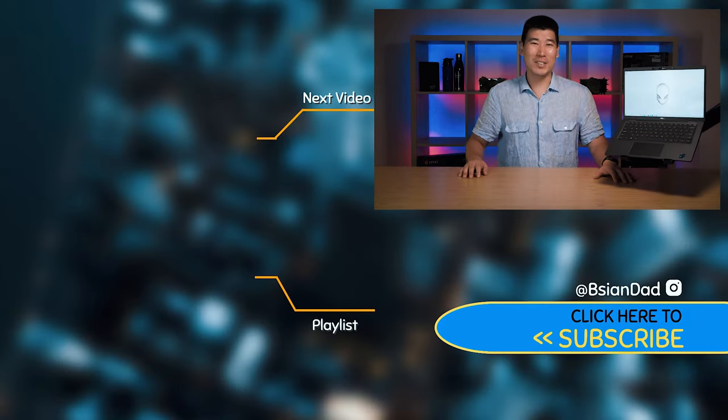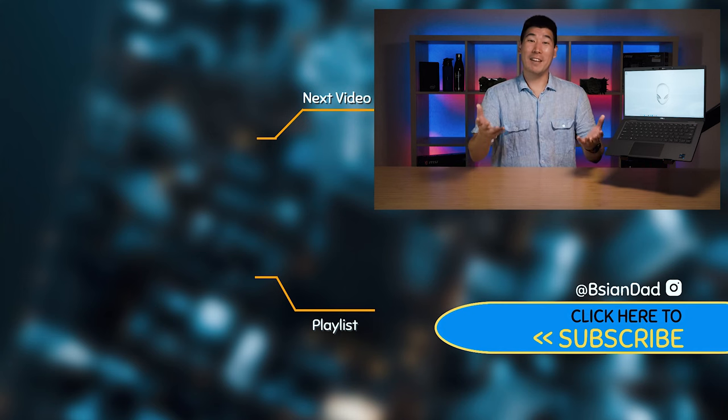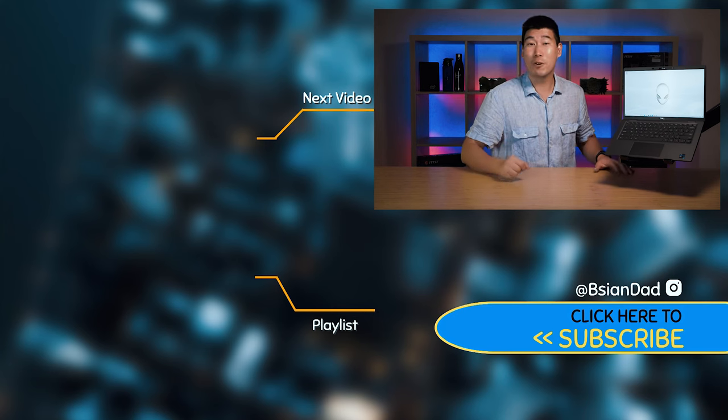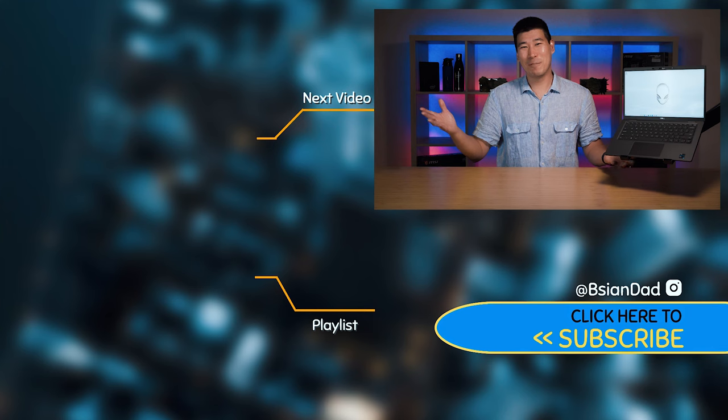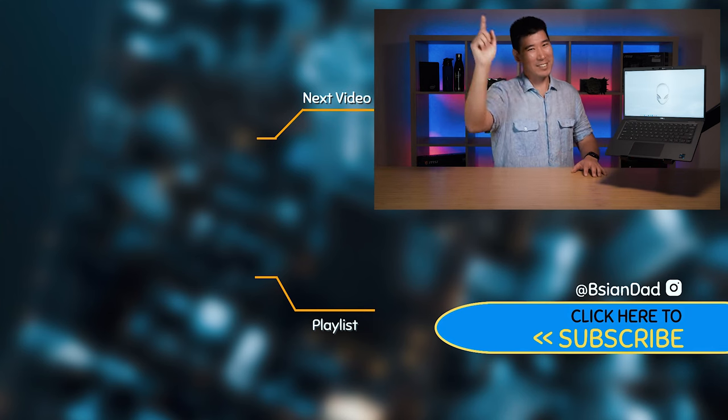If you found this video informative or enjoyed it, or want to support my channel, smack that like button for me. And if you haven't already, subscribe to my channel — I try to upload a new video every week. Just remember, imperfections in life make it beautiful and interesting. I'll see you in the next video.